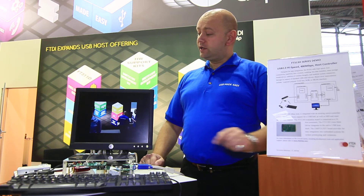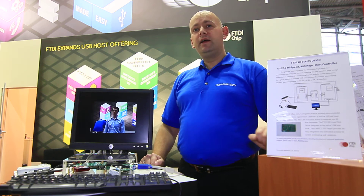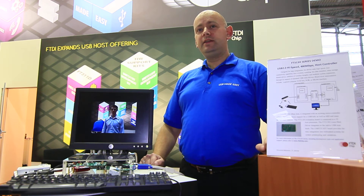As a high-speed device, you can see that we are streaming video fast enough without any breaks in the video at all.